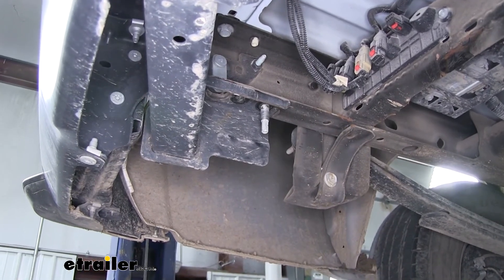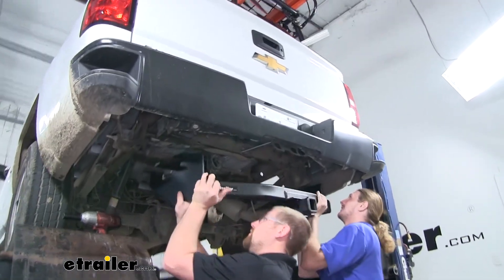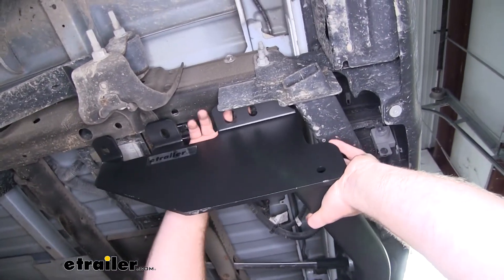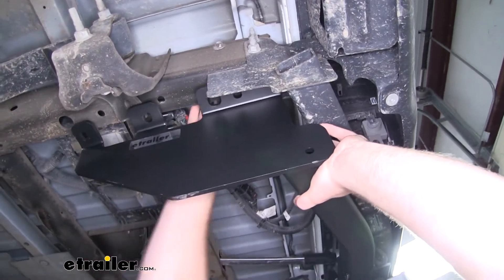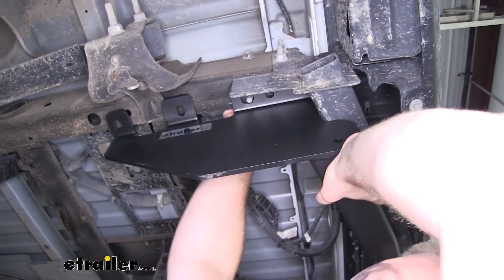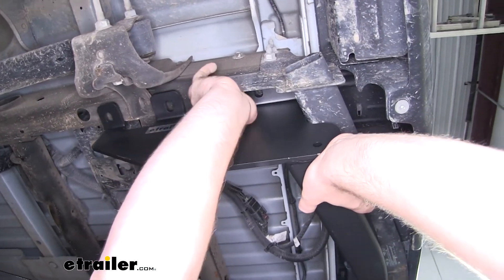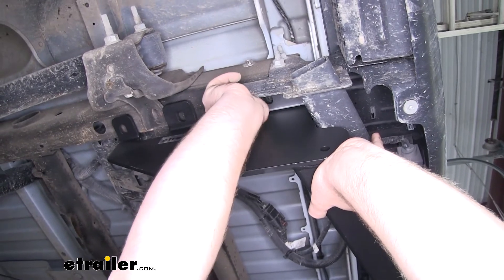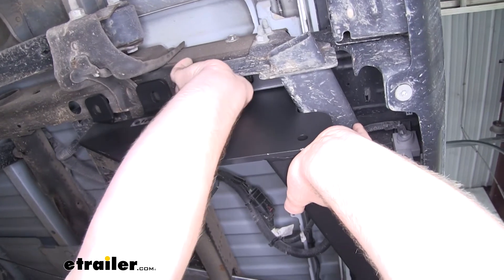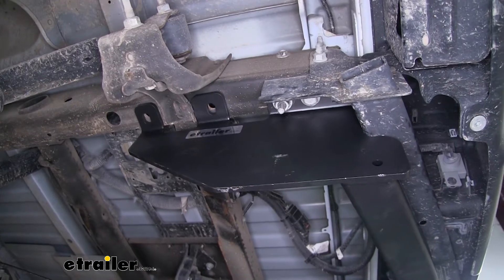The other side is set up the same way so we'll just repeat that process over there. With a second set of hands we'll grab our hitch and line up all the holes. Once we have it in place we can use the factory hardware we just removed to secure it. It's a good idea to get one started on each side so the hitch will support itself while we work on the rest of the hardware. Once that hardware is in place we can go ahead and snug it down.